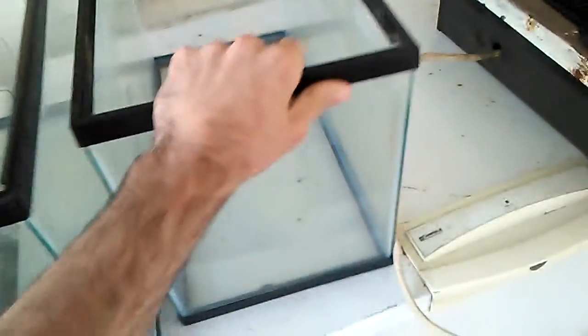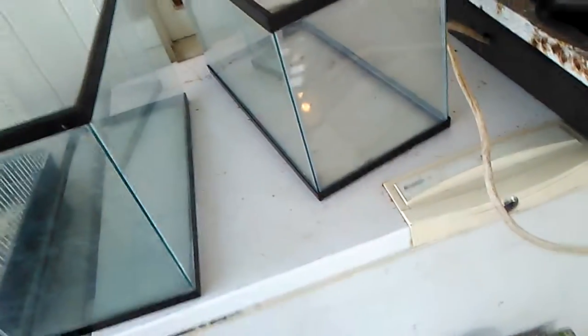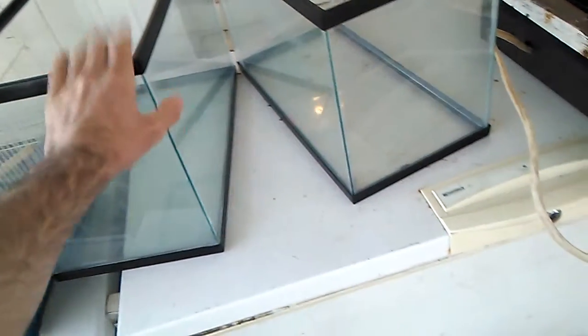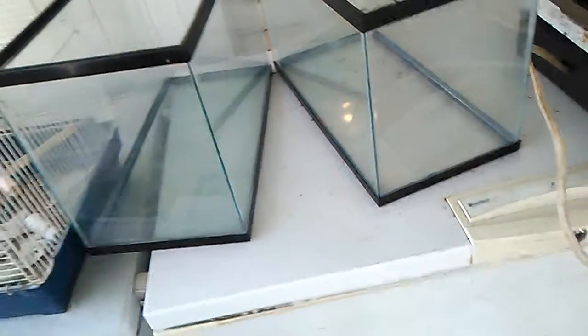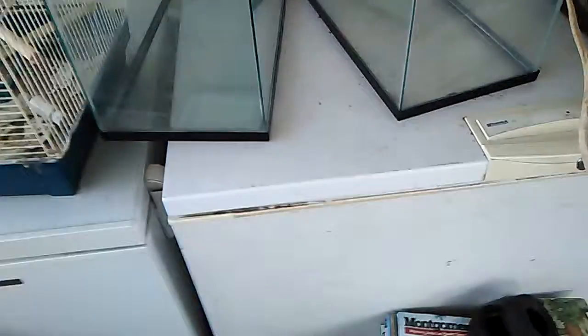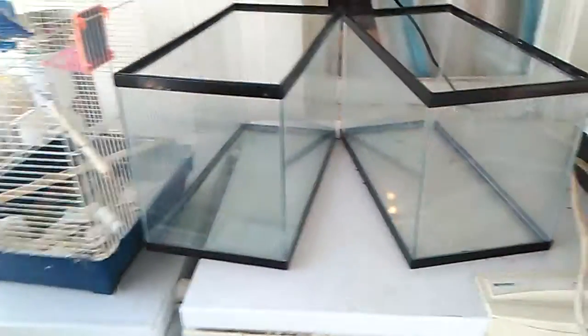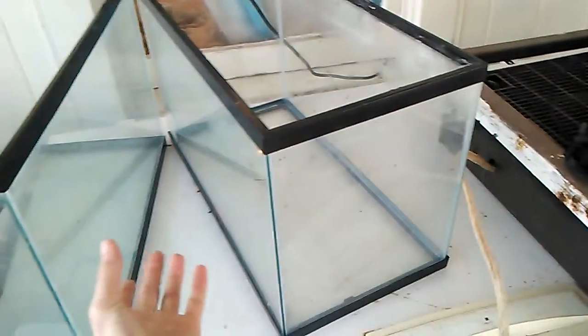Hey guys, here's my tank setup. I'm going to be linking these two tanks together for whenever I get my snake fish, breed fish, or rope fish — they go by all three of these names. I'm going to get some silicone and stuff like that tonight. I already got the drill bits to drill through these tanks, or take this right here off and take these seams off.